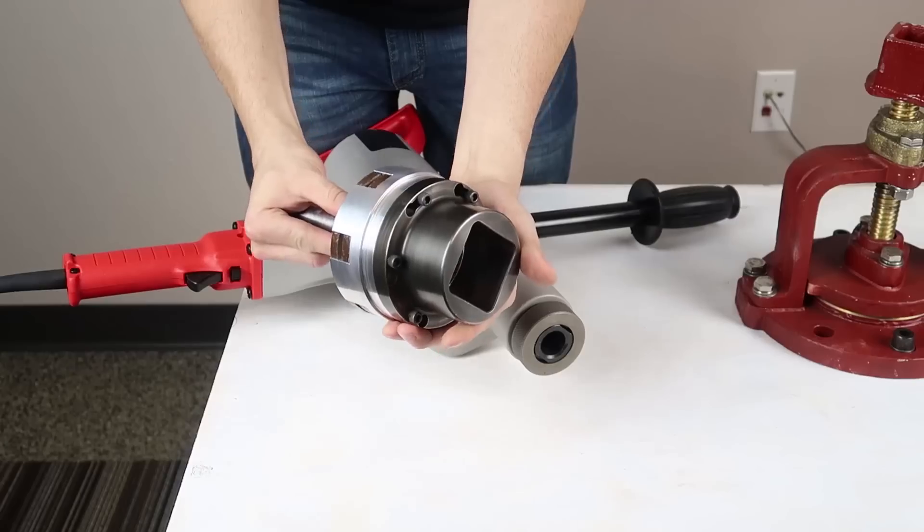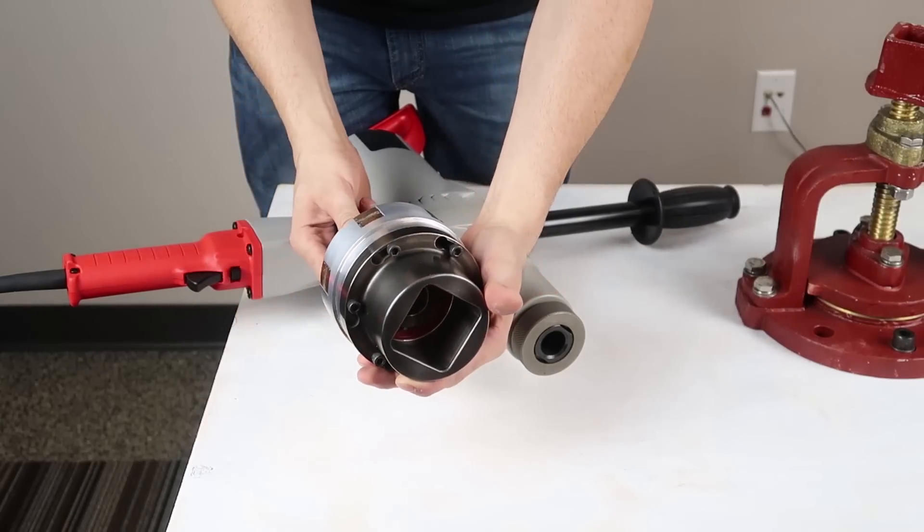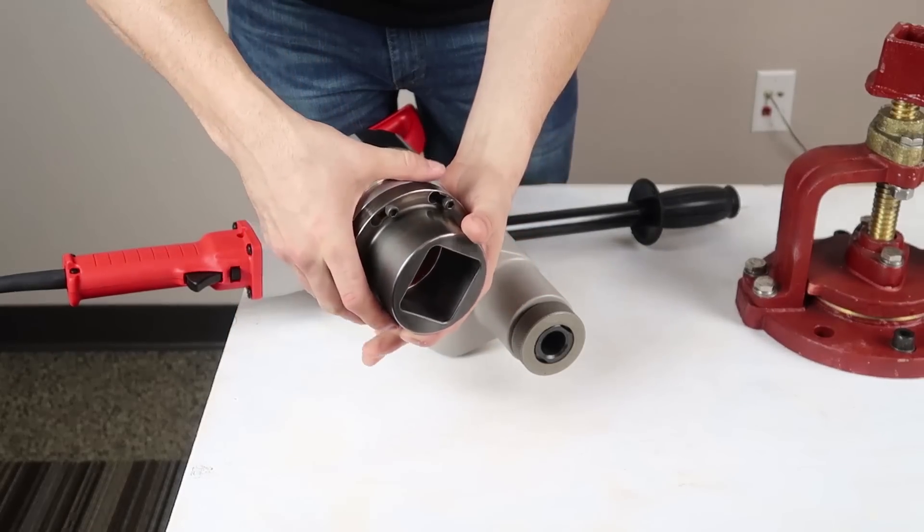The T4X2R features a No. 3 Morse taper input that connects directly and securely to the drill socket.